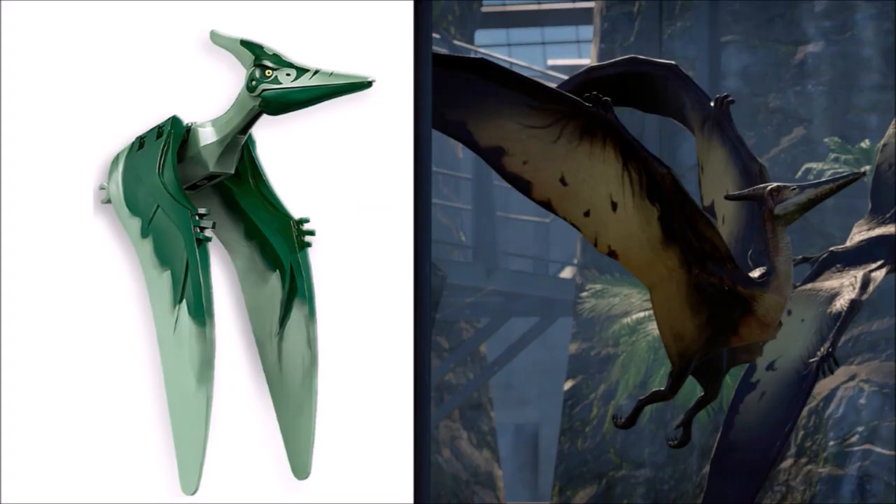Next up we have everyone's favorite, the Pteranodon. I really love how LEGO made a great looking green Pteranodon this time around. The different shades of green complement it very well. The wings with the claws look really epic and the skin pattern printing is pretty accurate, especially around the head. I really wish there was more detail with the legs though — maybe a new leg mold that mimics how the Pteranodon flies with its legs pushed back instead of just clips in the back.